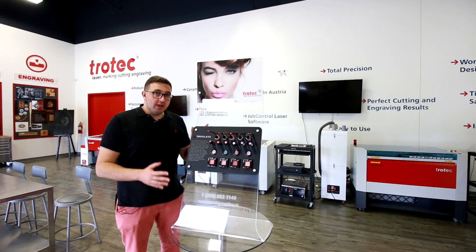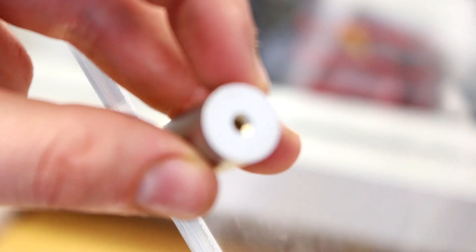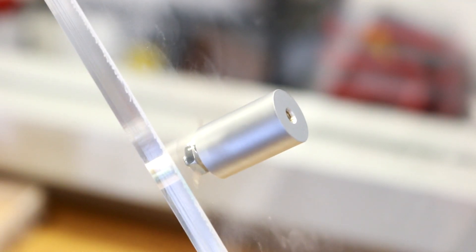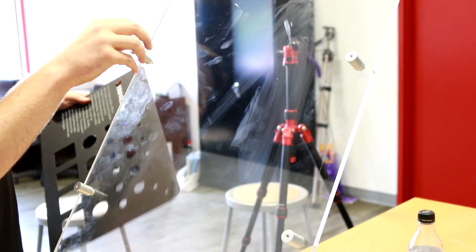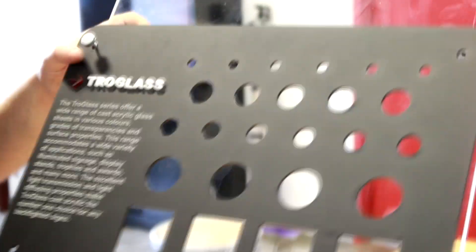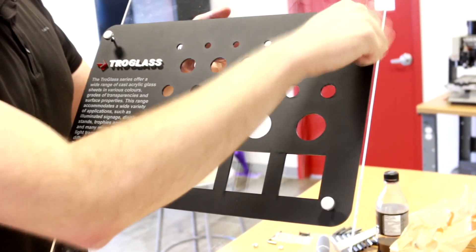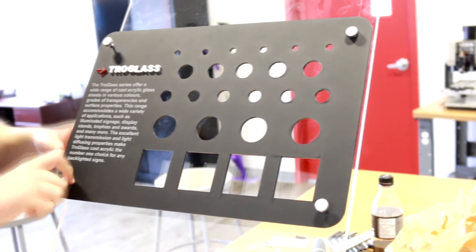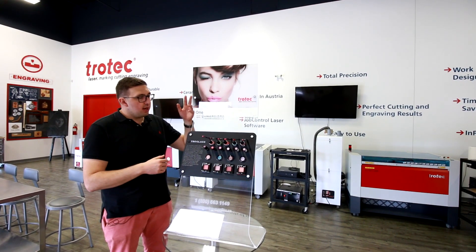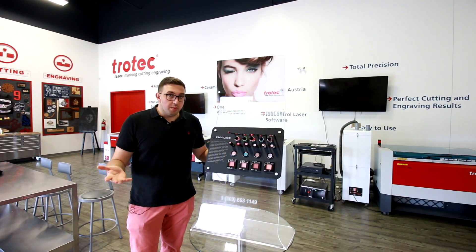After bending the acrylic, we let it sit for about 10 minutes to make sure it cools off and stays in the position we want. We then took six standoffs, bolted them to the main piece of acrylic, and added the black satin and the UV printed acrylic on top. Finally, we just added the makeup to the stand and we're good to go.